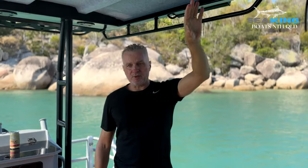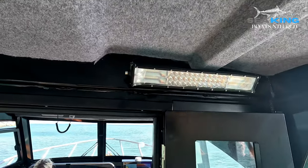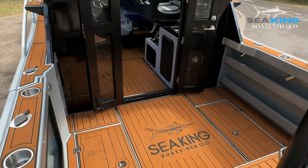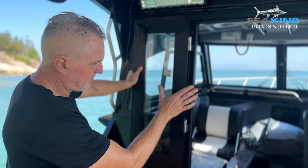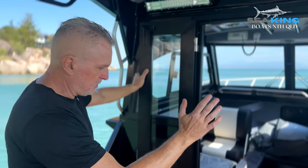This particular boat is fitted with an enclosed cabin — a lockable cabin. It adds a little bit of weight to the boat, but the other option is to have the front cabin area with a lockable door there as well. This particular one we've put the full enclosed cabin in.